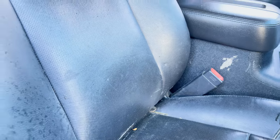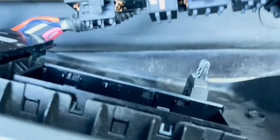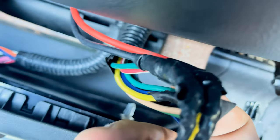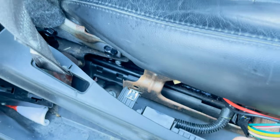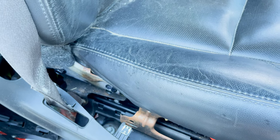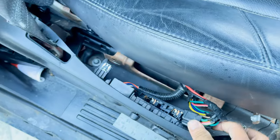Even the lumbar support works. I'll show you guys — you pop it open and these are the switches that connect there. He wired the green with the black, and then the red with the white — that's what got these working. It goes up, it goes down.